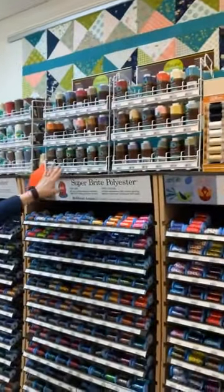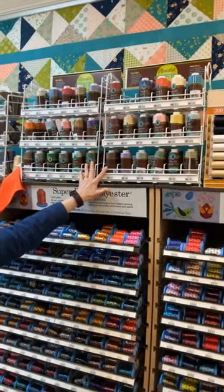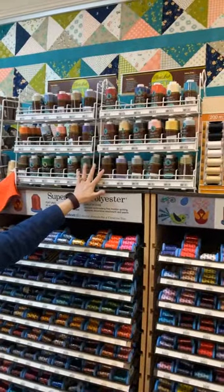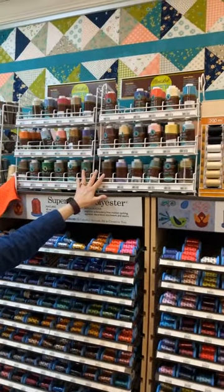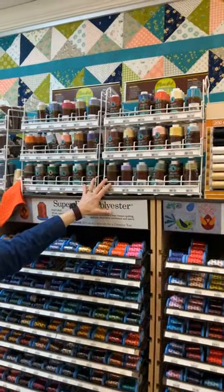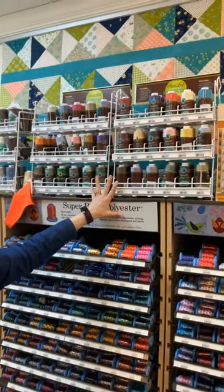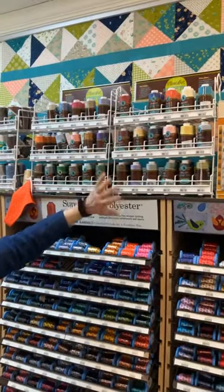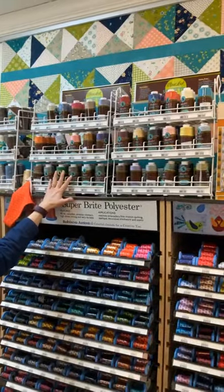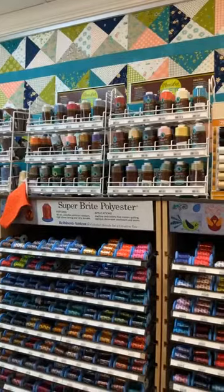We have a couple of displays here of Maxi Lock thread — these are actually Maxi Lock Stretch thread, useful when you are sewing on knits either on your sewing machine or your serger. We have another display on order for regular Maxi Lock serger thread. We have a limited number of colors right now but the full color selection is on order and we're hoping it will be here soon.